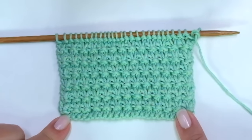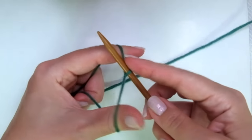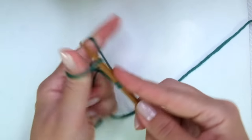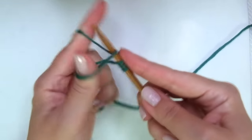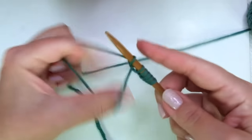So grab your needles, a little bit of yarn and let's get started. Firstly we need to cast on an odd number of stitches. The repeat is really short so I'm going to cast on just a few stitches — 9 for example.